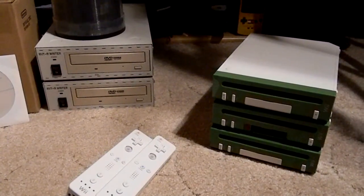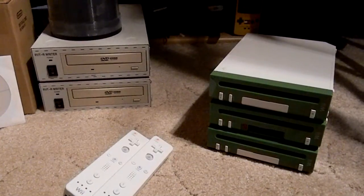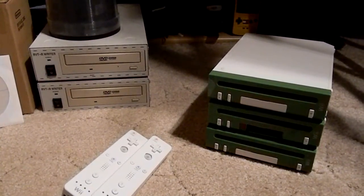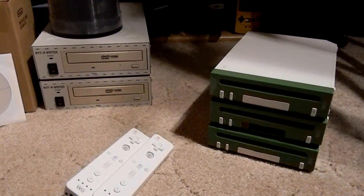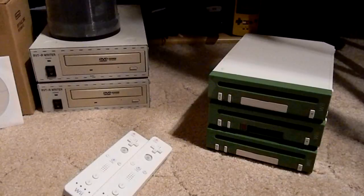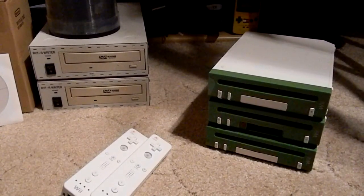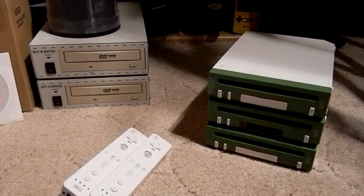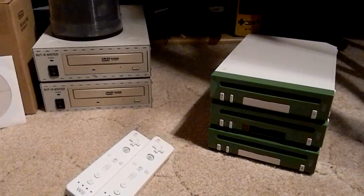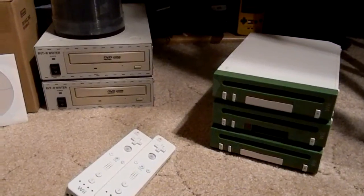Today I want to make a video on these Wii RVTRs. The Wii RVTR, if you've seen my last video on the GameCube NR Reader, is similar to the NR Reader — this is essentially the Wii version of it. It plays Wii RVTR discs and that's it. It won't play retail games.